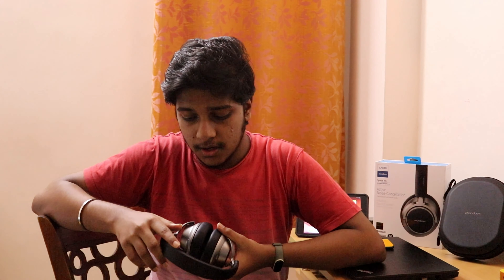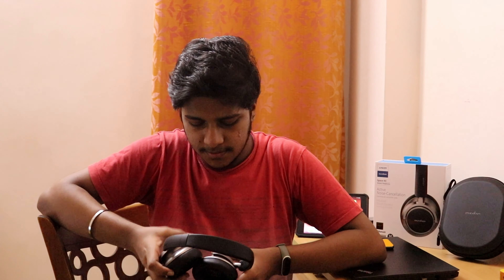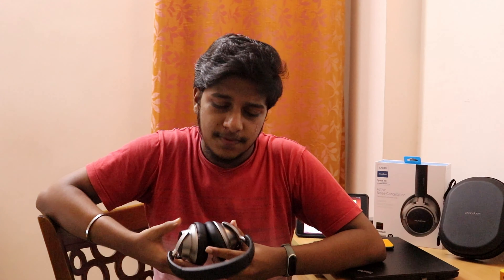If you talk about the structure, this headphone has got an average weight which is very light. It has an adjustable metal length hinge which is very strong and flexible. It also has soft memory foam ear cushions on the head and ear, and it can be folded very flat.